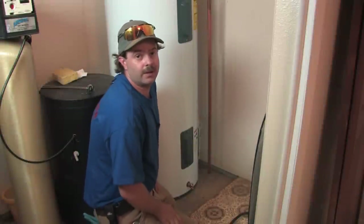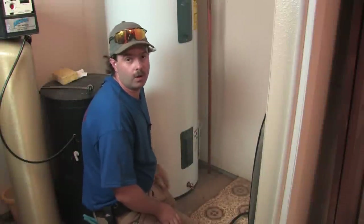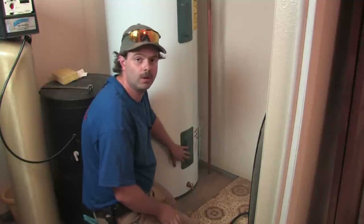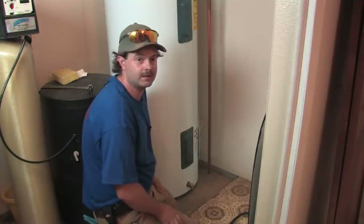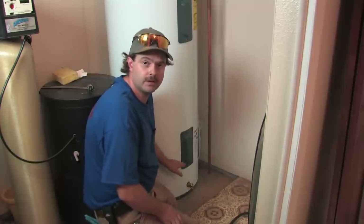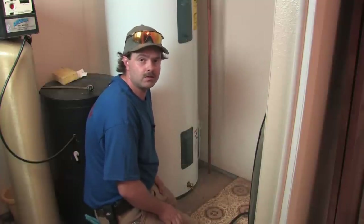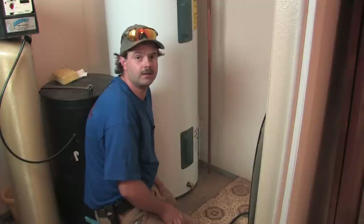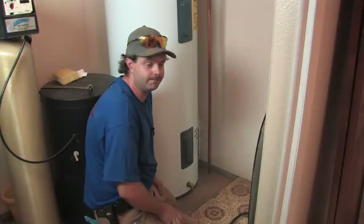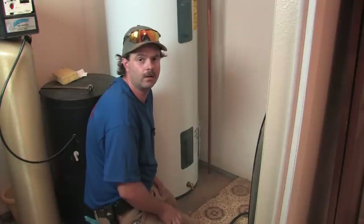Sediment in a water heater is a big issue, especially in any water heater. An electric water heater is more problematic because it will cost you lower elements on a continuous basis. Usually when sediment gets to that point and it's costing you lower elements, I strongly recommend that you get a certified person out to give you a price to replace your water heater, because it's going to be a continual problem and it's just going to leave you hanging a lot.